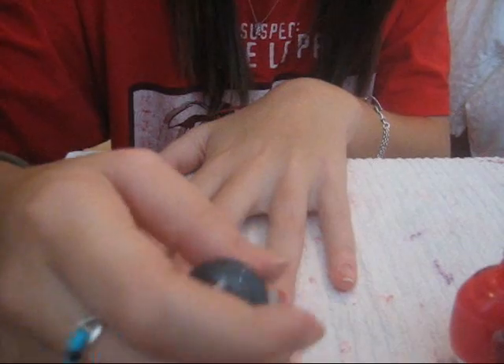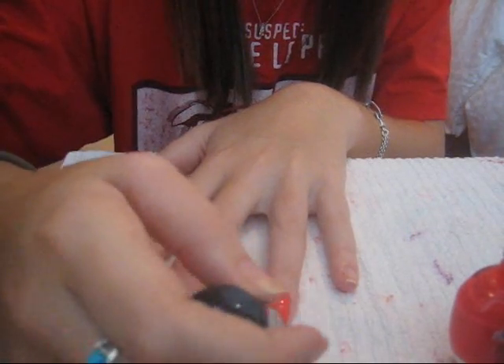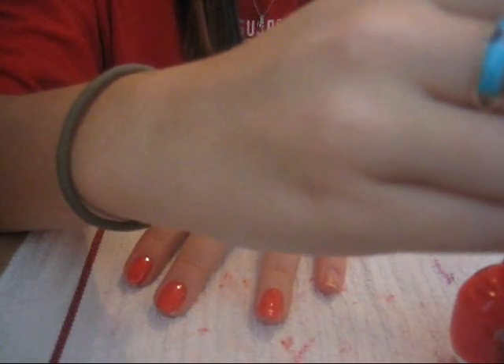My nails are getting really long — this is long for me. I think I'm going to start doing more nail tutorials, because I really like doing my nails lately. So let me know if you guys like them or don't, because they may become more of a regular video for me, like hairstyles and makeup are.